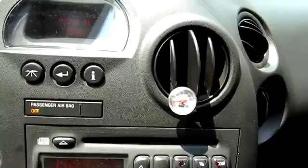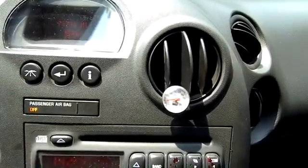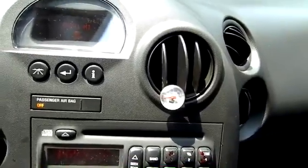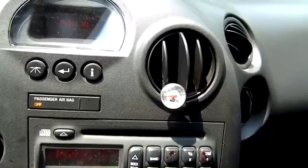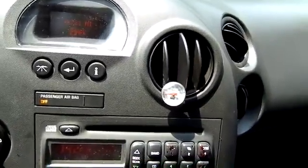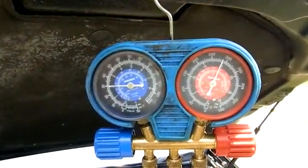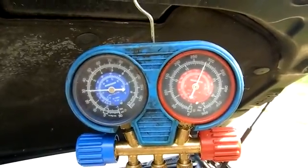We'll let this thing idle and put it in gear — it may come up a little bit. Here's my pressures idling: about 31-32 on the low side and close to 300, maybe 275, on the high side.